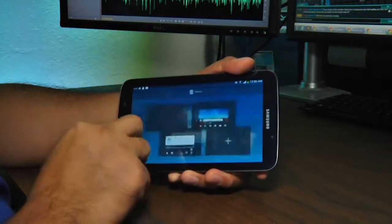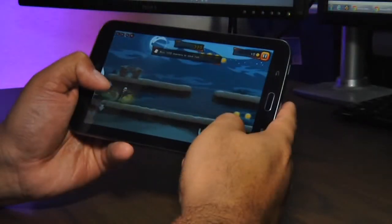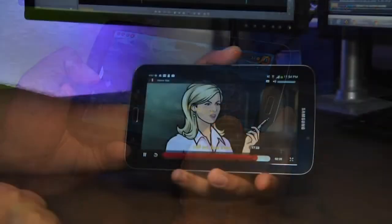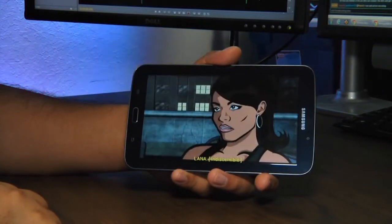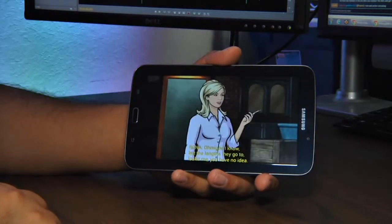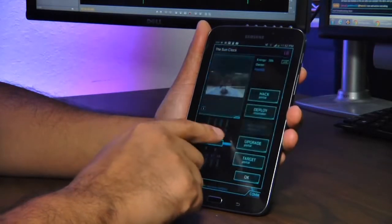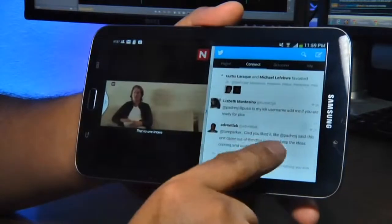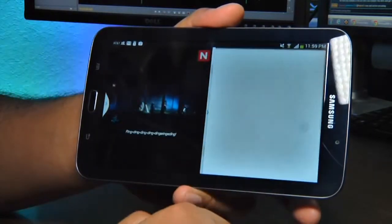The cameras work well enough for video conferencing and the odd shot, but it's not a strong suit of the Galaxy Tab. What is the strong suit is power — with a fast processor and decent memory, the Galaxy Tab is quick. The interface is smooth and I didn't see much hesitation or lag while gaming or browsing. Power is provided by a non-user-replaceable 4,000 milliamp-hour battery that provided a full day of processor and screen-intensive activity.